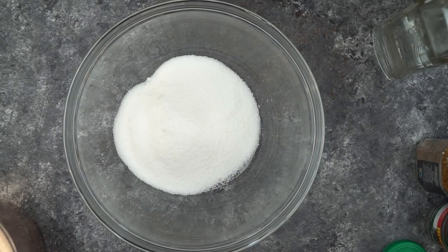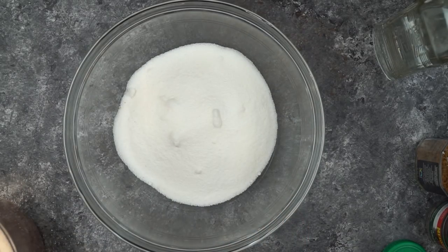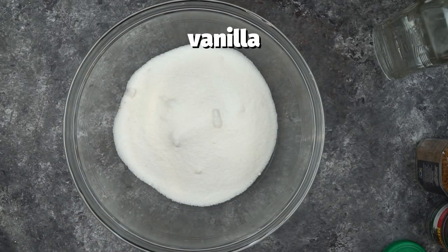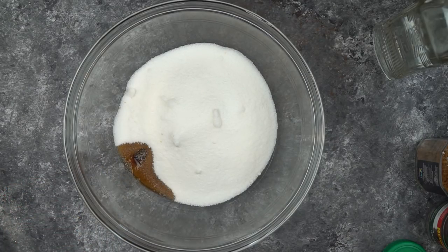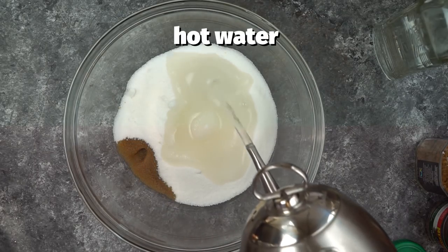We're going to start by measuring out two cups of sugar, and to this we're going to add in about one teaspoon of vanilla — I'm just using Kirkland brand, it's a great value. This helps give this liqueur a special flavor, and then I'm going to add in two cups of warm water.